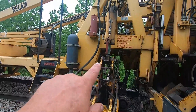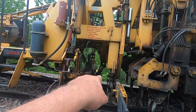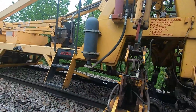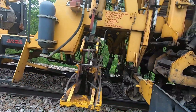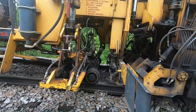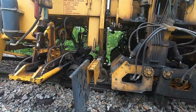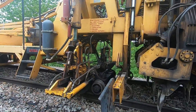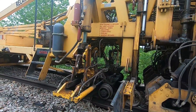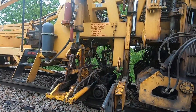That cylinder there is the left cylinder — that's what lifts the track up. The cylinder's in there, there's one in there and one on the other side. This one right here, that's what lines the track back and forth. The clamp hit a bolt on the other side and came off.